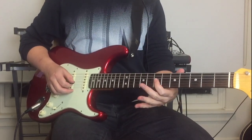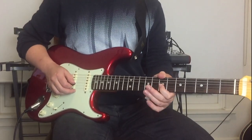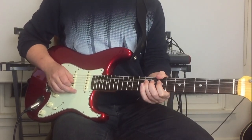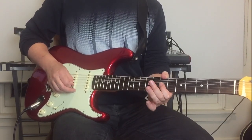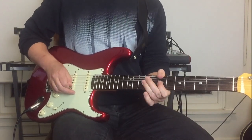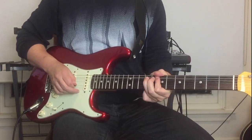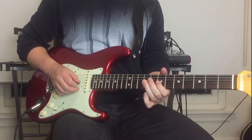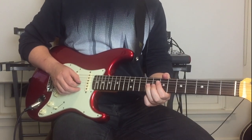The second lick follows immediately. We're on the seventh and ninth frets on the G and D strings, doing a hammer-on from the seventh to ninth on the G string, then repeating the first lick. After that, on the seventh and ninth frets on the G string, we do a whole tone bend up.